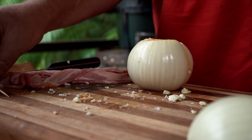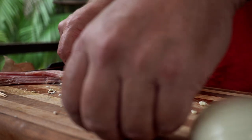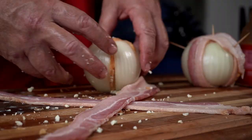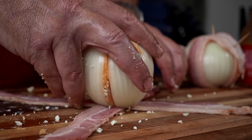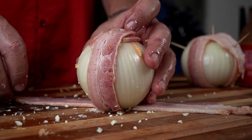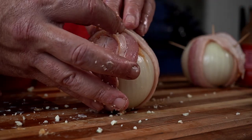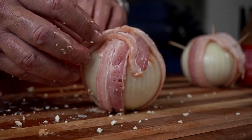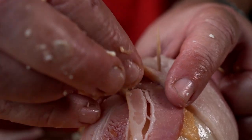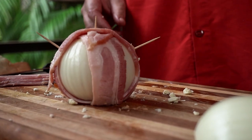Have a couple of toothpicks handy, because we're going to wrap this baby in bacon. The easiest way is to lay two strips of bacon in a crisscross X pattern. Make sure your bacon covers up the seam — pull it right up over the seam, front and back, nothing left untouched. Then put a toothpick in to secure it, one right in the top, and another on the side too. It looks like an alien now.